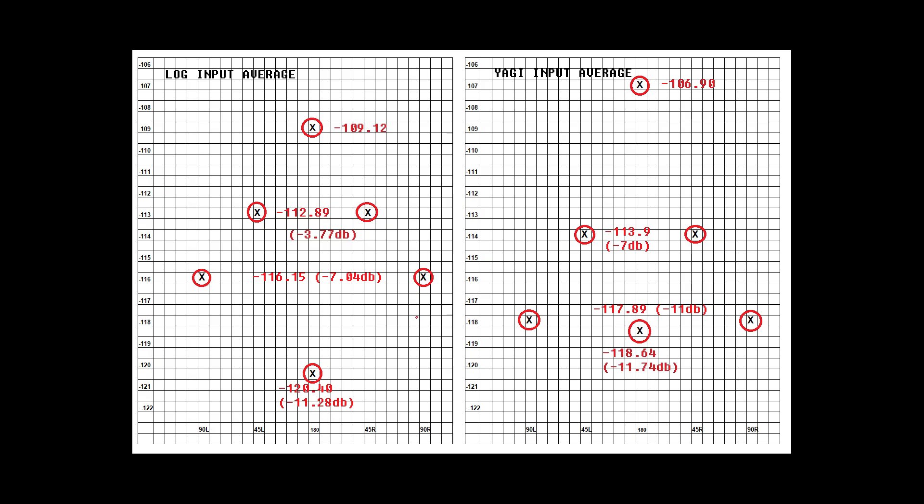At 45 degrees from target, the log received minus 112.89 dBm and the Yagi minus 113.9 dBm. Comparing off-target performance, the deviation was minus 3.77 dB for the log and minus 7 dB for the Yagi. At 90 degrees, the log measured minus 116.15 dBm and the Yagi minus 117.9 dBm — minus 7 dB for the log and minus 11 dB for the Yagi. At 180 degrees, differences were minuscule: the log at minus 120.4 dBm and the Yagi at minus 118.64 dBm — the log down 11.28 dB from zero degrees and the Yagi down 11.74 dB.